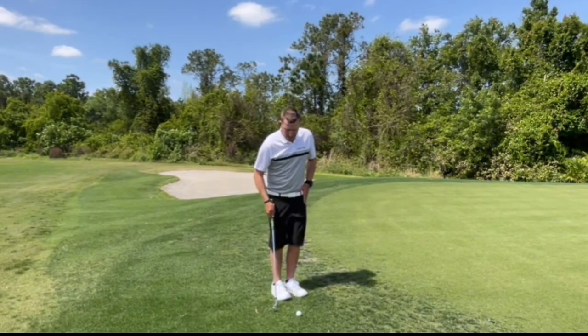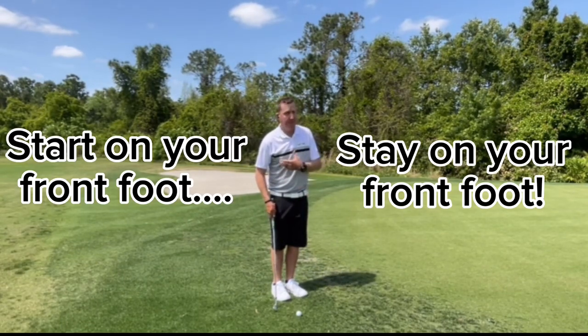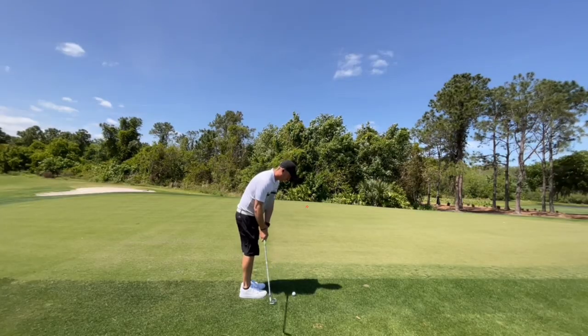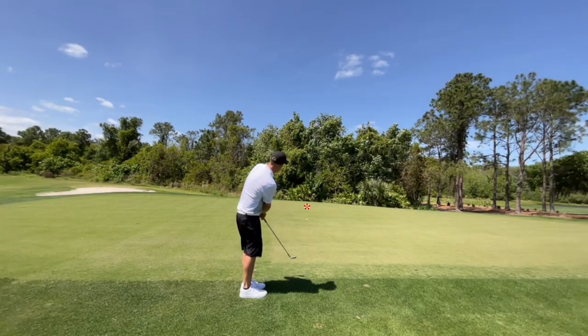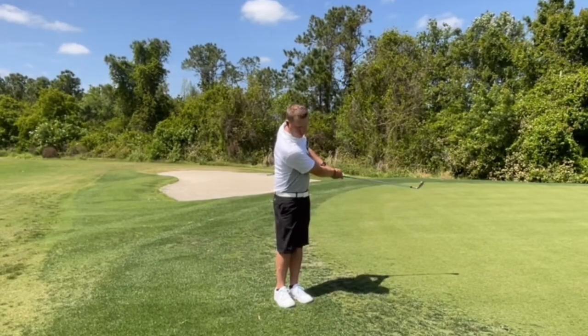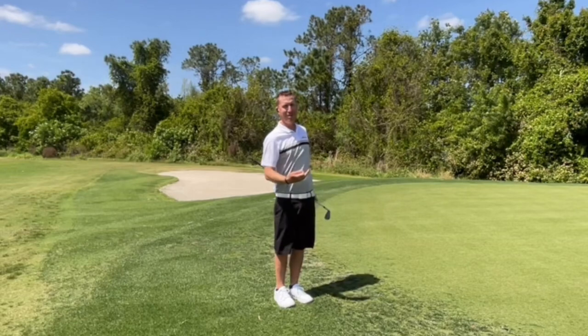Set up with all your weight on the front foot. There is no weight shift — you're just going to go back and through. Keep your hands like they were at setup. Don't help the ball up in the air, but make the shot.